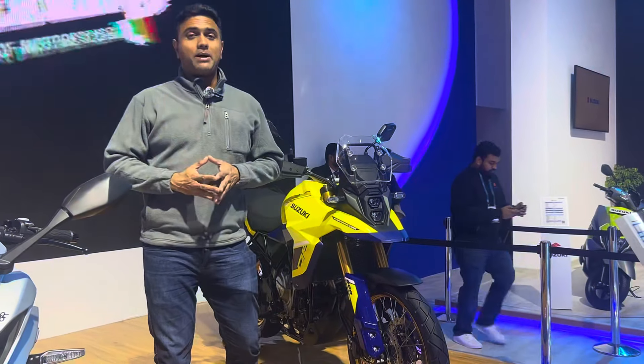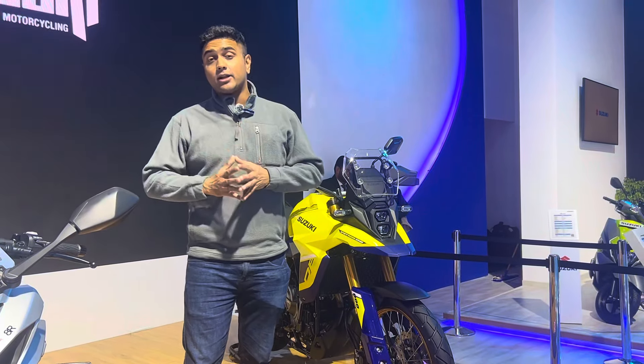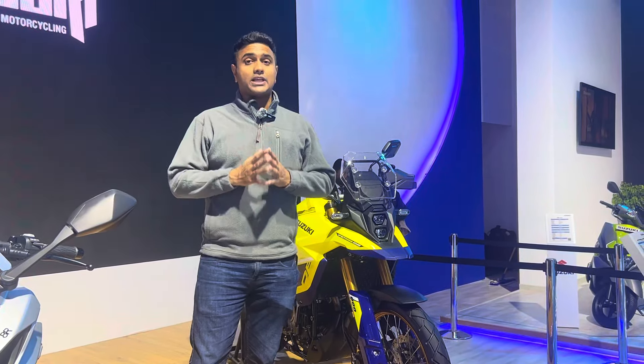Welcome to BikeWari. My name is Risha Bhaskar and we are at the Bharat Mobility Expo where Suzuki has unveiled the VStrom 800DE. This is their new adventure motorcycle and it will be launched in India soon. Let me quickly give you a walk around and show you more about this motorcycle.